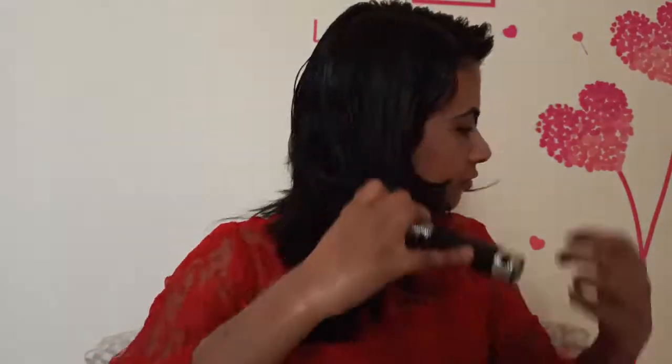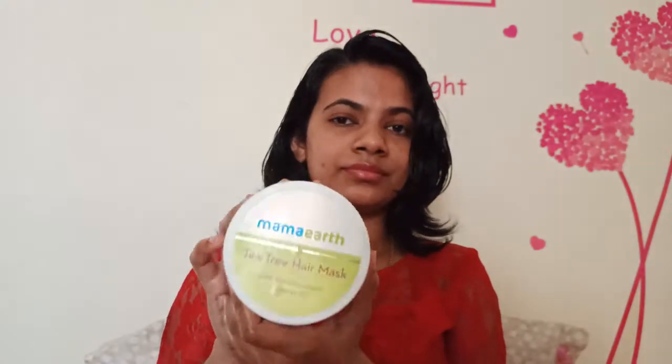Now we are going to use a hair mask. First, we apply the hair oil, then we comb through — there are no tangles. We will use a wide-tooth comb. We are going to use a medic tea tree hair mask. It is paraben-free, sulfate-free, and cruelty-free. This is a PETA certified brand — no animal cruelty.